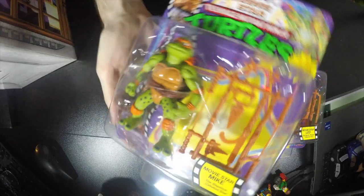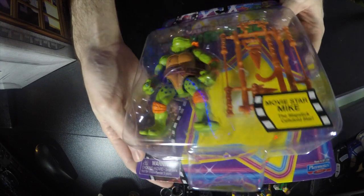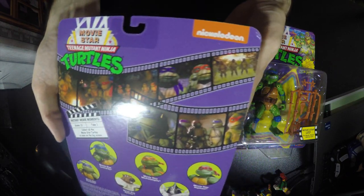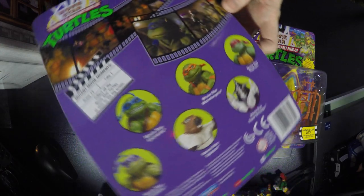Next one we got is Mikey. Kind of the same look and everything like that. And again, these are all re-releases, so these are not the originals or anything, because they got the big old Nickelodeon stamp of approval right there on this. It's still pretty cool.